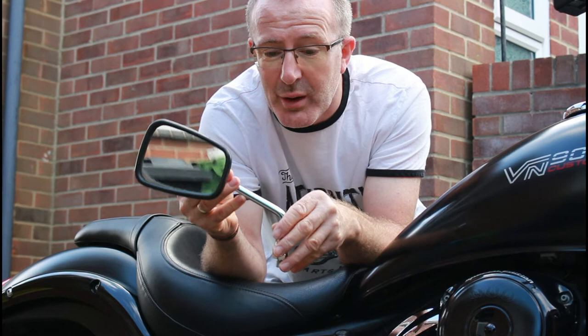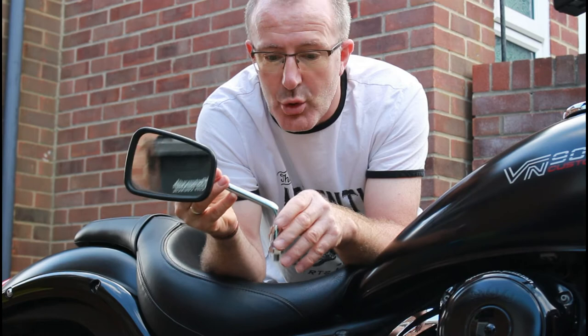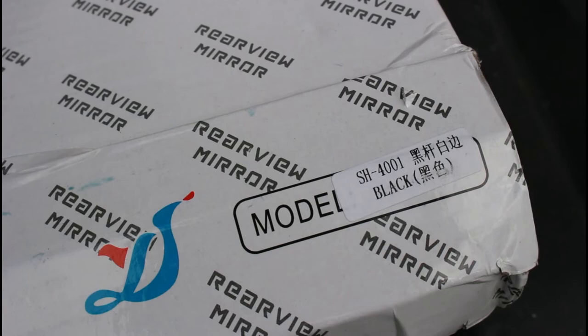I'll show what those mirrors look like now. I fitted them yesterday afternoon — it took just a few minutes to fit. I'll run through how easy it is as well. The model number is SH4001 Black.